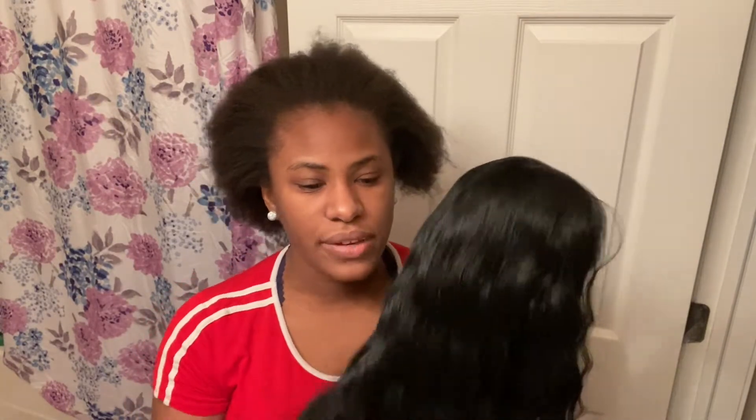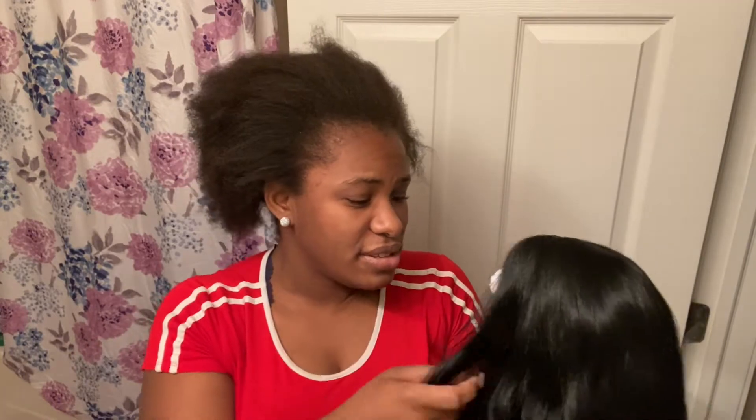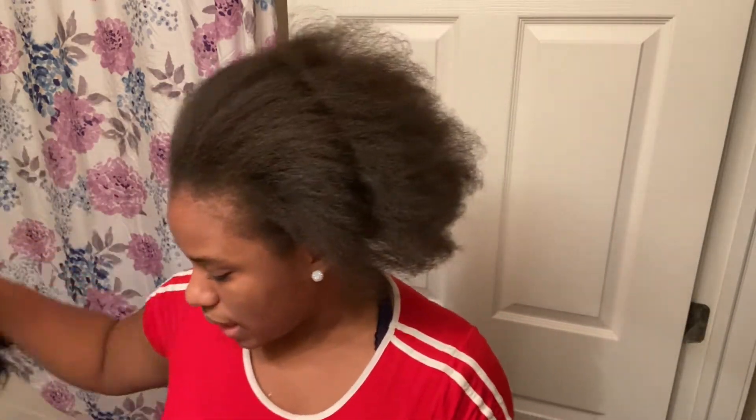When you buy hair I know we always want to feel the texture — you want to feel how it feels going through your fingers and how it's going to be when you put it on your head. I also like to smell my hair. I don't think there's anything wrong with that.